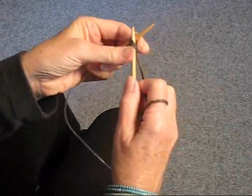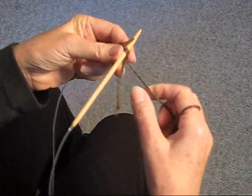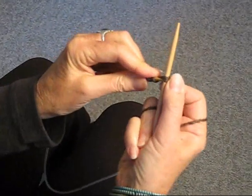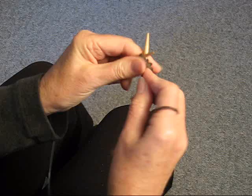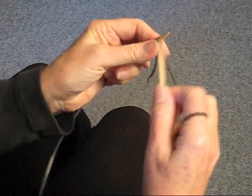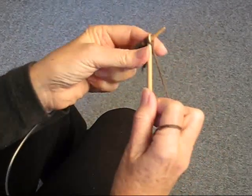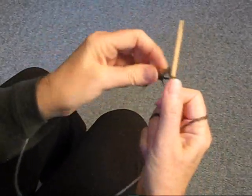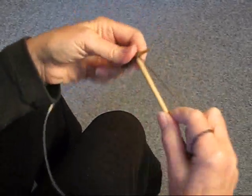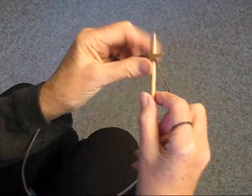So we have one, two, three — pull that down — four, and we're going to drop the tail and knit on 20 more. So that's five, six, seven, eight, and just continue on until you have 24 stitches. And 23, 24.